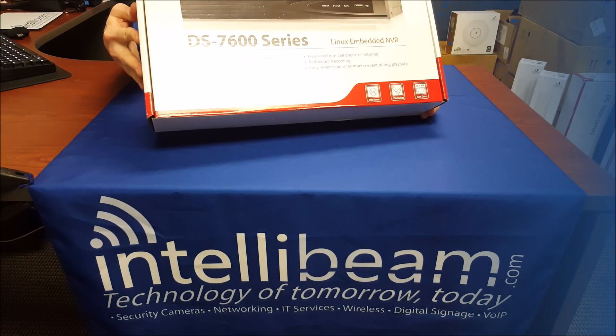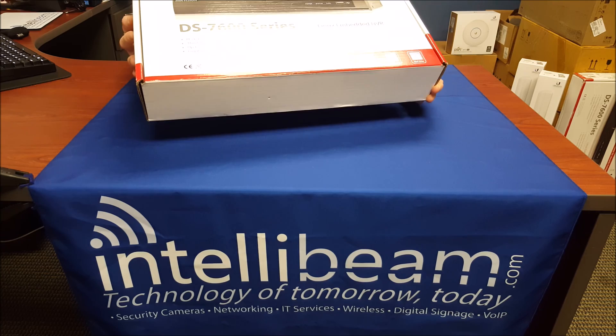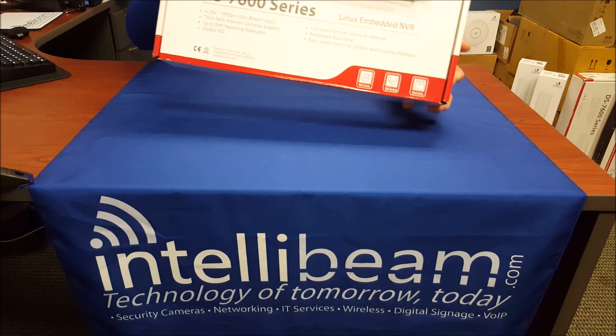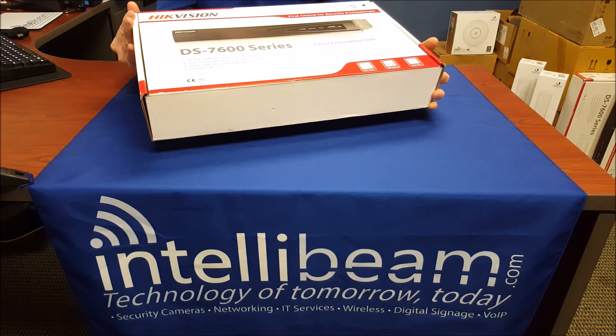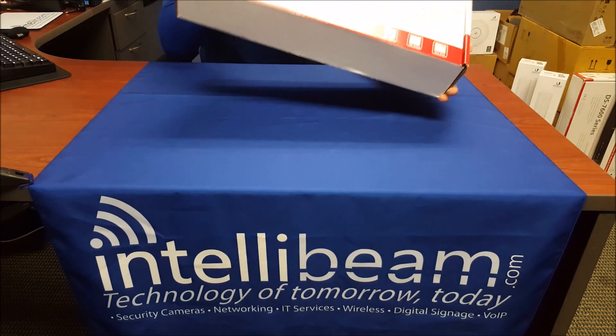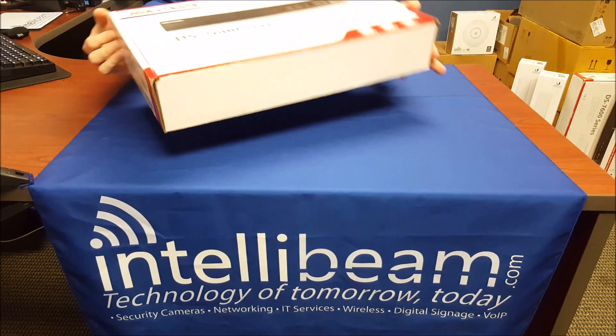This is the IntelliBeam unboxing for the latest 4-channel Hikvision NVR. This particular model is DS-7604-NI-E1-4P, which is the integrated 4-port PoE.